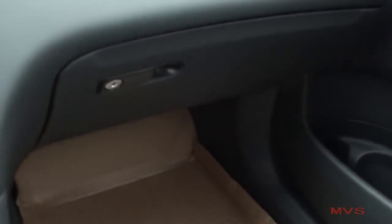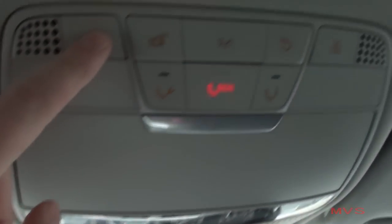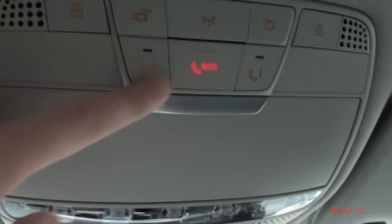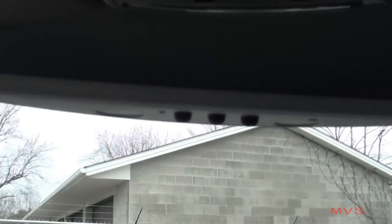In front of the passenger sits a two-tier glove compartment. The ceiling includes sun visors with lighted vanity mirrors, your map lamp controls, your rear lighting controls, all-around interior lighting controls, emergency call and service controls, and a place for a pair of glasses. The auto-dimming mirror also houses your universal garage door controls.